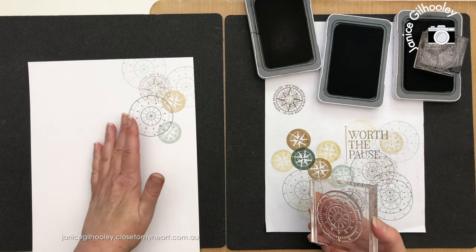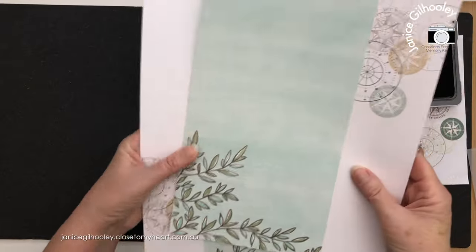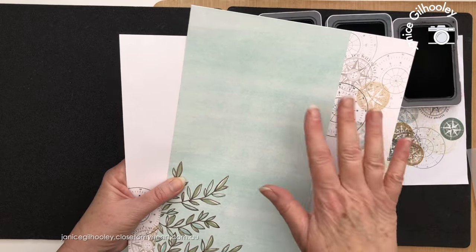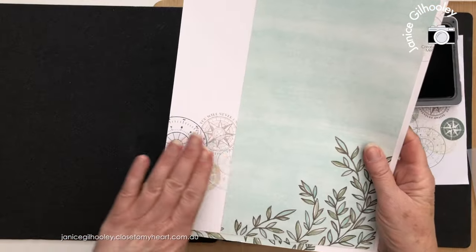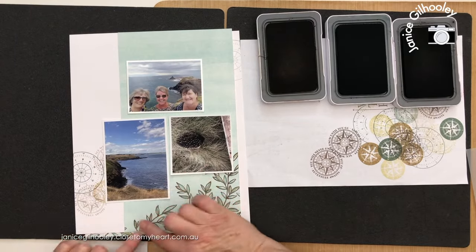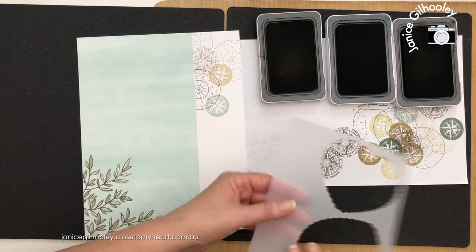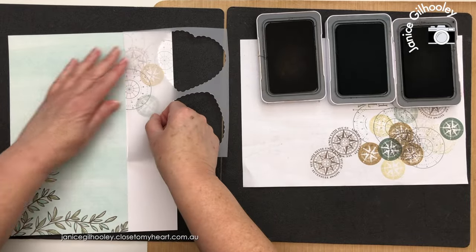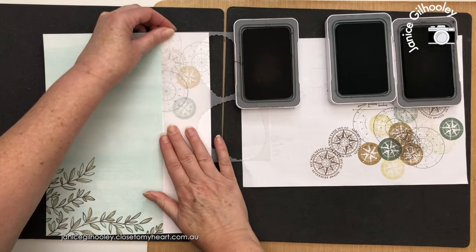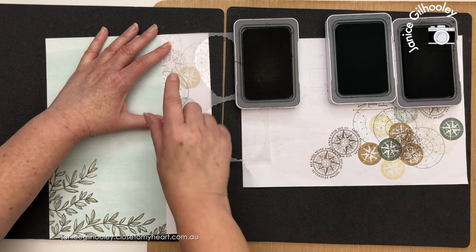I'm going to adhere my paper down and then come back to do a little bit more stamping. I've adhered my main piece of pattern paper down and I love how the stamping is looking going out from the edge. But I want to replicate some of it onto the pattern paper piece. For the right page I've got a piece of scrap vellum that I'm going to put over top — that will help me line everything up. I'll anchor it here with a stamp pad, and this will act as a mask so that I'm not stamping again over top of the existing image.